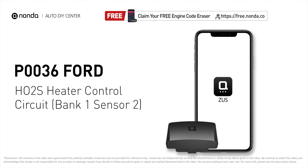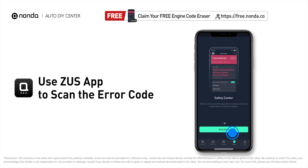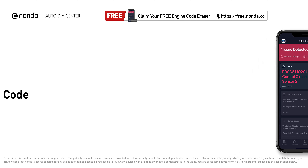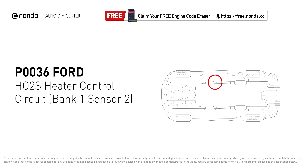This P0036 repair video is dedicated to Ford drivers. If your Ford is getting a P0036 error code, this video is going to show you one practical solution to fix the error code at home. Use the Zeus app to scan your vehicle and see the error code P0036. This code may be triggered when your vehicle's control module detects a fault in the heater circuit of oxygen sensor bank one, sensor two.